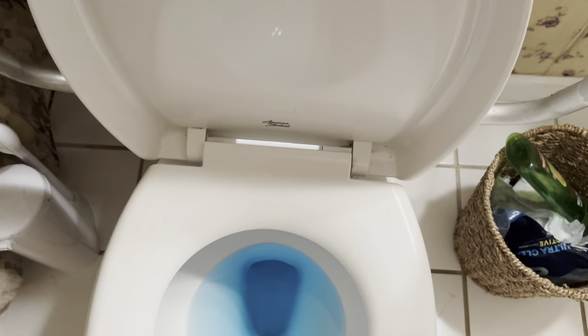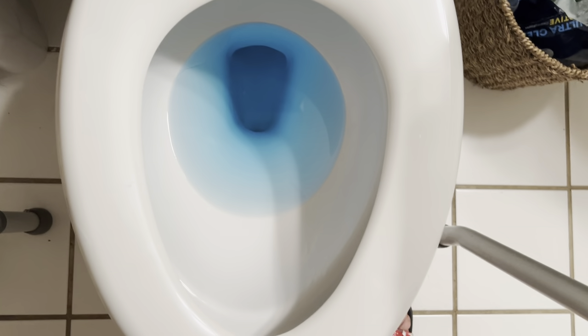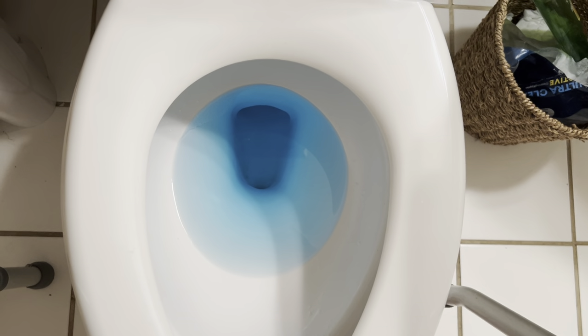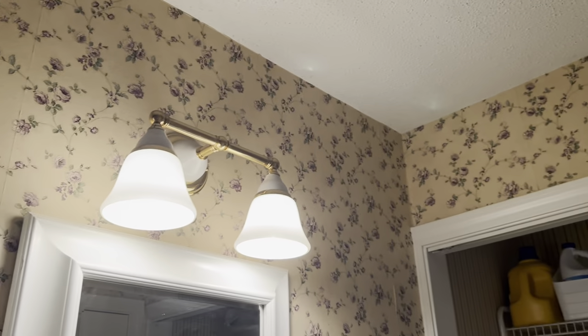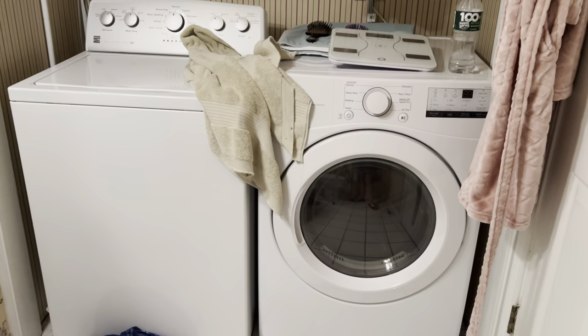We got this new toilet — a little water on the toilet. And that's it.